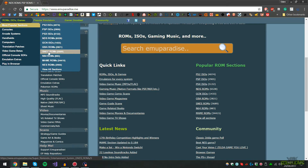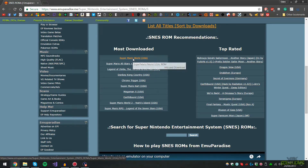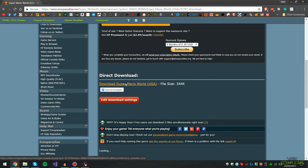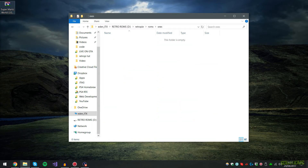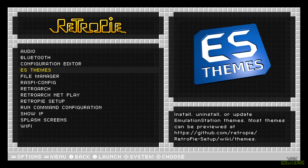I'll leave a link in the description. I'm going to go to ROMs, Most Popular, and install an SNES ROM — Super Mario World USA. Go to Download Links and click Download, then download once more and save it to your desired location. Go inside the SNES folder on the USB stick and simply drag and drop the WinRAR archive inside the folder. Then eject the USB again and plug it back into the Raspberry Pi.